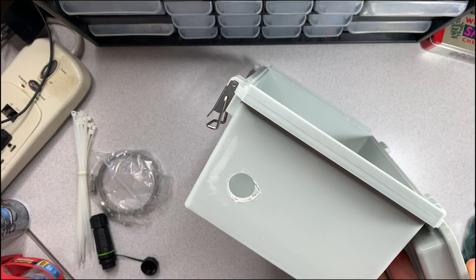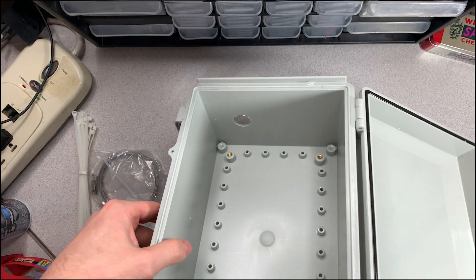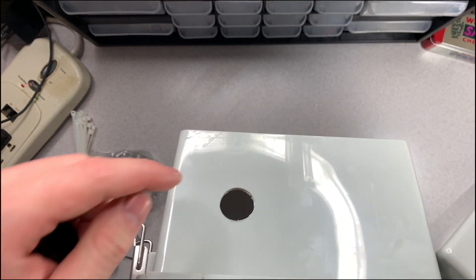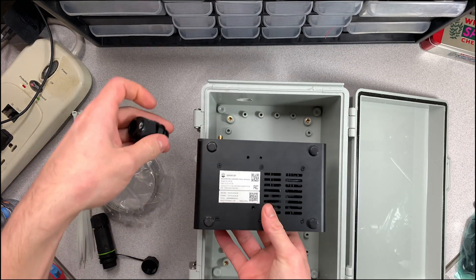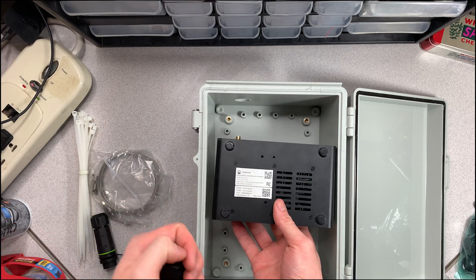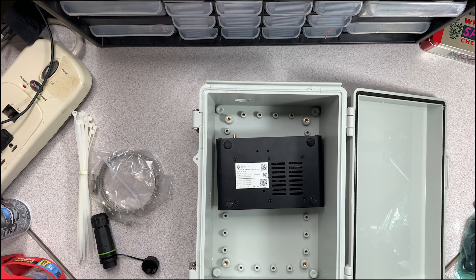The messed-up hole was supposed to face upward, so now I'm going to flip the whole box around since the other hole came out perfectly. This means the SenseCap will be mounted upside down — not a big deal, it'll still function as intended. I actually think it might be better because the fan will be blowing in a direction that gives more breathing space. I'll find out for sure in the future.